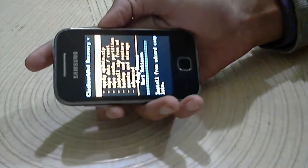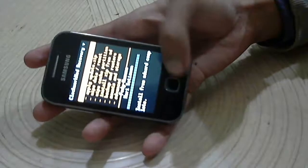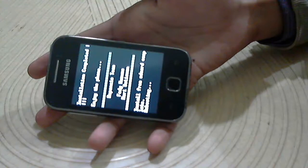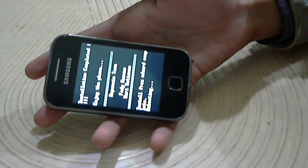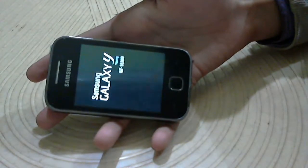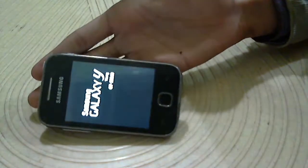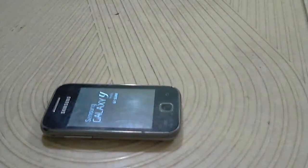Now reboot system now. The first boot will take some time.